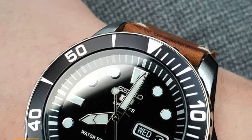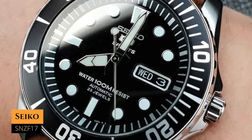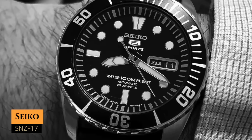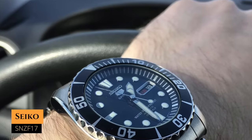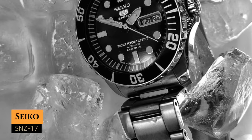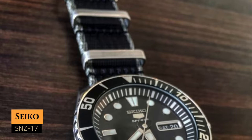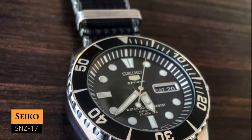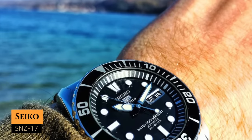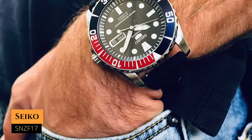Next up we have the SNZF17, or the Sea Urchin, that you can have for around $135. It has a case size of 41 millimeters, a lug-to-lug distance of 48.9 millimeters, a water resistance of 100 meters, and it's powered by the 7S36 movement. This has got to be your go-to dive watch from the Seiko 5 line. You can go with the all-black model, which looks very cool, or if you prefer a Pepsi bezel, that version is available as well — that's the SNZF15.